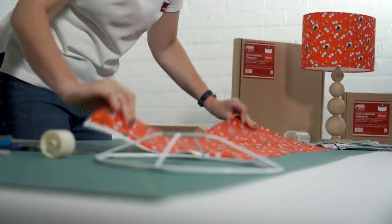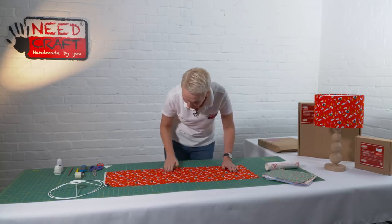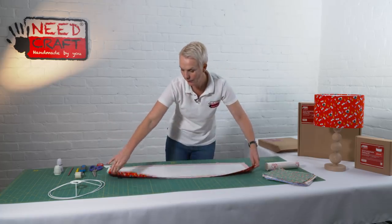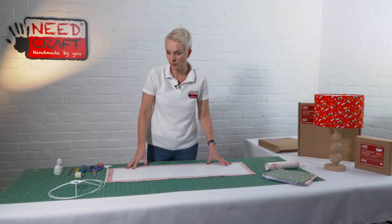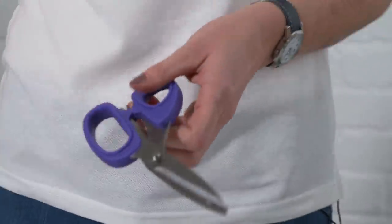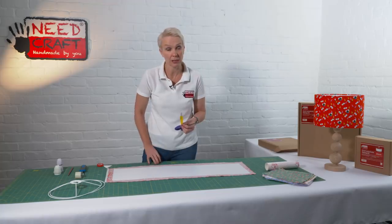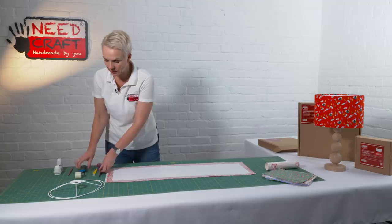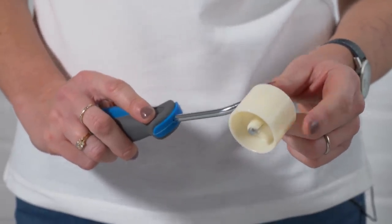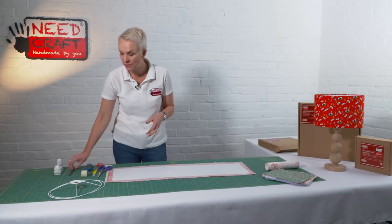Before going further, flip it over to check from the front side that there are no fabric catches or frays underneath. The tools you'll need to make your lampshade are quite simple: a pair of fabric scissors, or alternatively a craft knife — if using a craft knife, put a cutting mat on your table top. We've also got a seam roller for sealing the seams at the end — you might have one from card making or wallpapering — and a pencil.